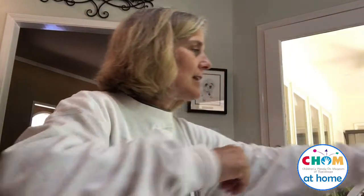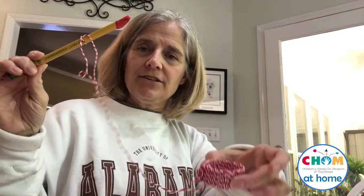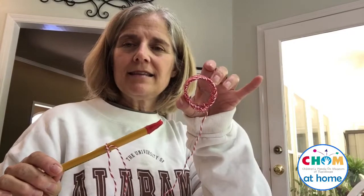It's Melissa from the Children's Hands-On Museum in Tuscaloosa, and today we're going to make a very simple ring and stick game. I've got a completed one here — it's a simple thing with a stick, a string, and something round for you to try to catch on the stick.